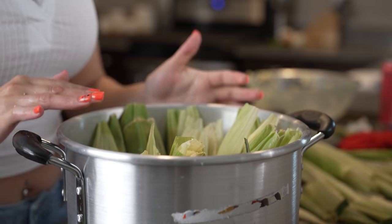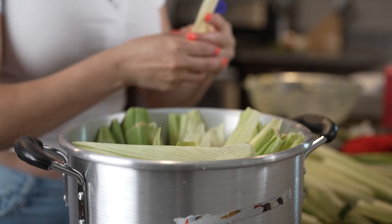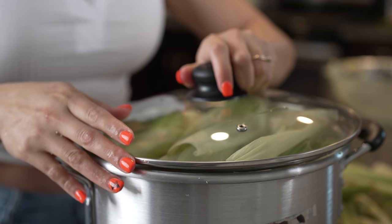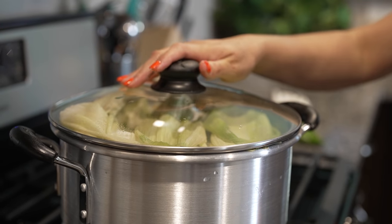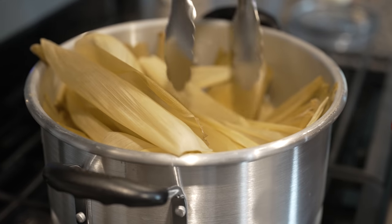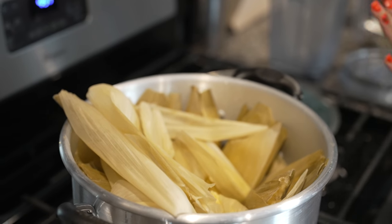Once we have our tamales all nicely set in the steamer pot, grab some of the remaining husk and pile them on top to make a little cover. Now we're just going to cover our steamer pot, set it on the stove on medium heat, and let them cook for an hour and 10 minutes. After an hour and 10 minutes, our tamales should be fully cooked — just make sure the masa is nice and firm. Set them to the side and allow them to cool down a little.